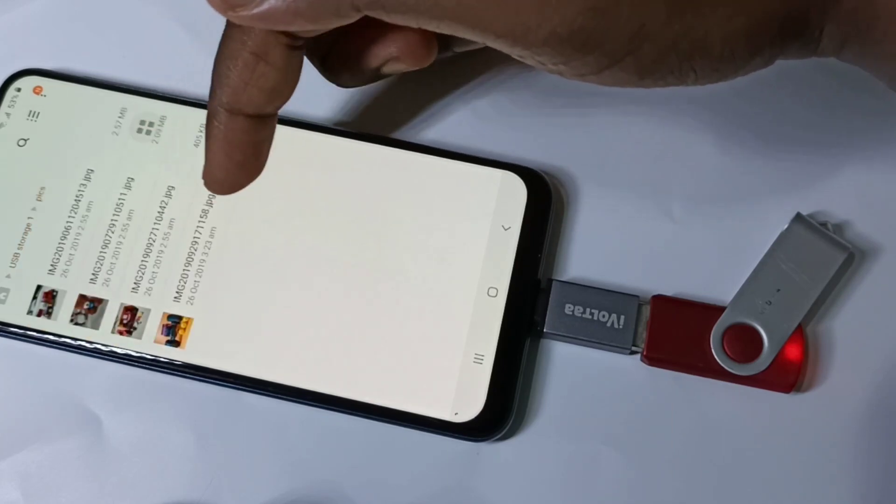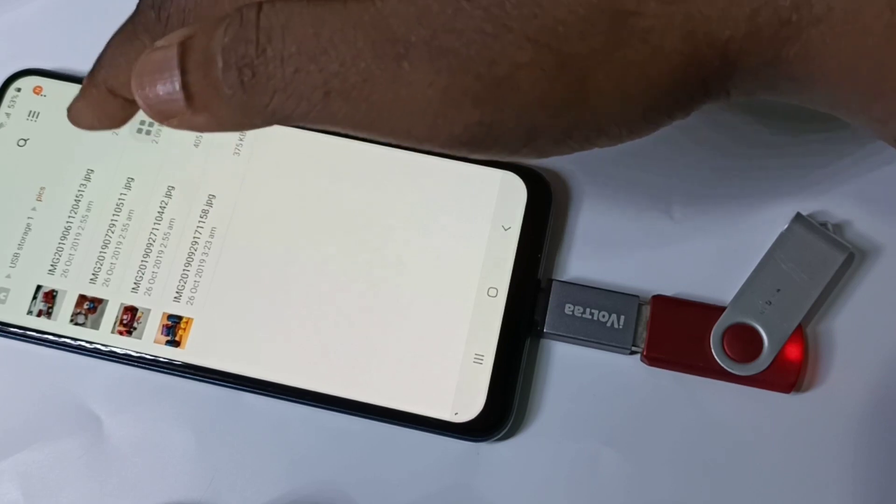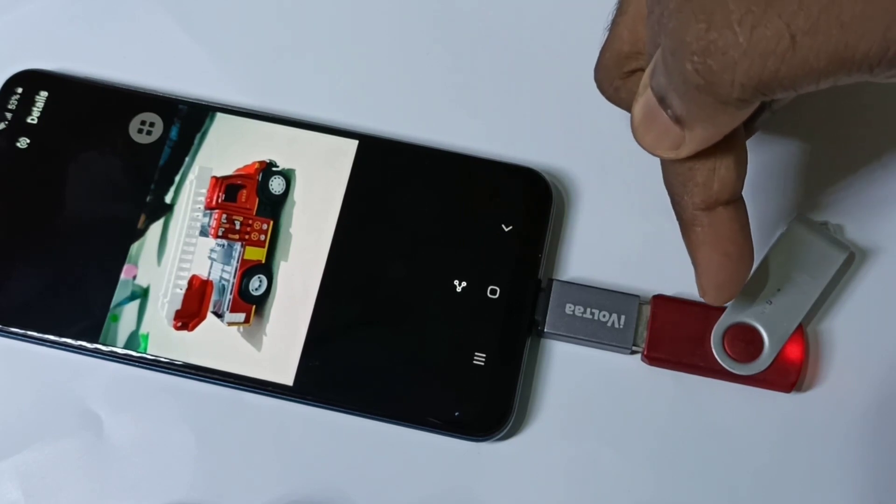Here you can see the folders from this pen drive. Let me open this folder — here you can see the images. Let me open one image. So this way we can directly open images from this pen drive.